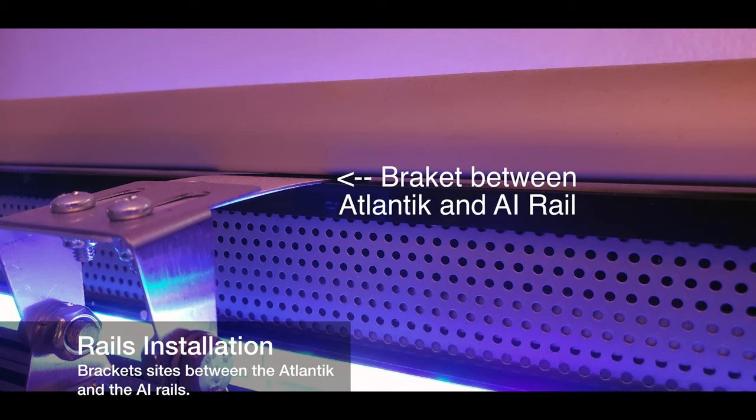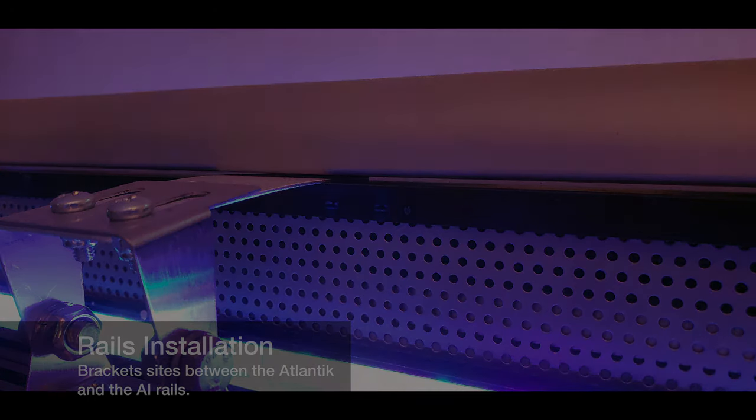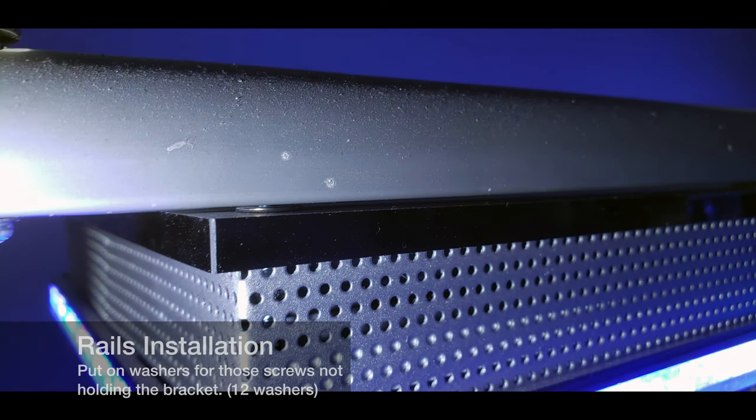If you look at the picture, you can see the bracket is sandwiched between the AI rail and the Orphic Atlantic light, positioned at the screw locations on the light. The light has eight screws total — four on the outside and four on the inside — and this bracket uses the inside set.